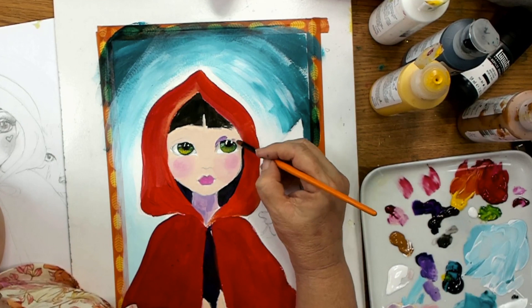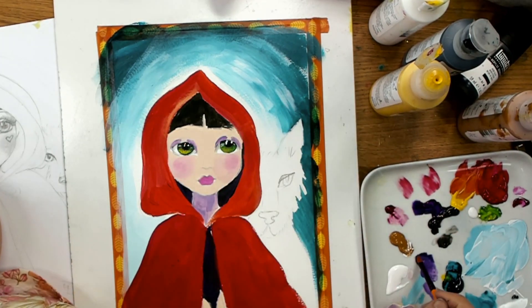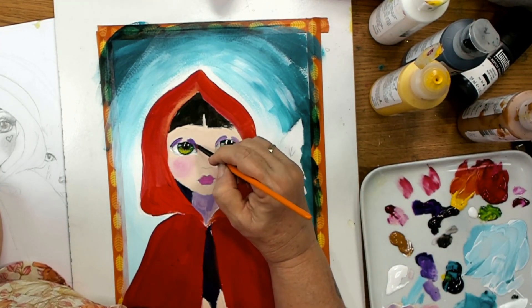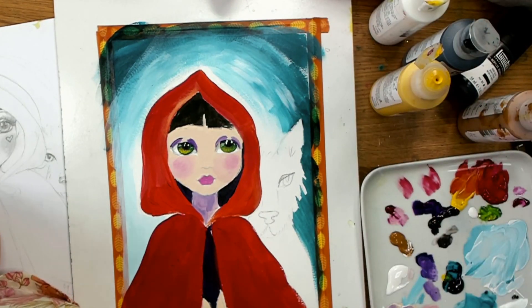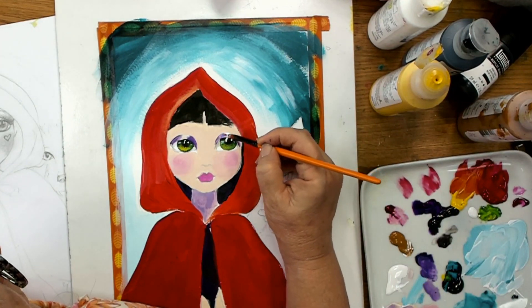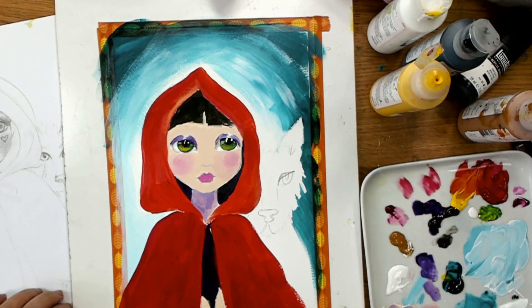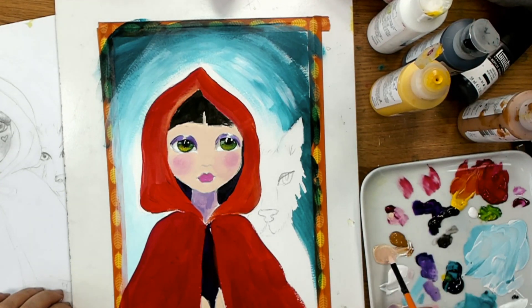I'm doing her eyelids in purple but I leave a little bit of a highlight in the eyelid — that's for me to add some white so it looks like the sun's kind of hitting her eyelid. The white is very much in the same position as the highlight in her eye, so we can have that kind of bright look like there's really light on her face. We want this picture to be all about light and dark — the story of Red Riding Hood.